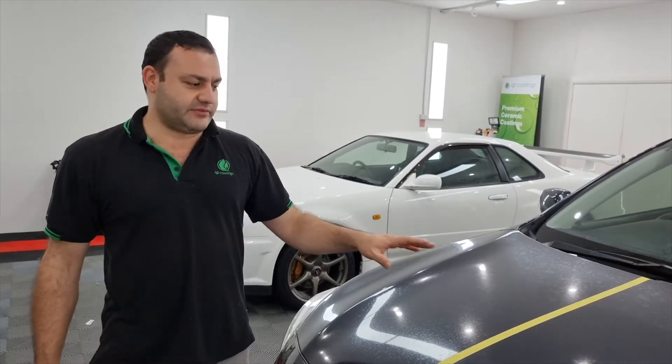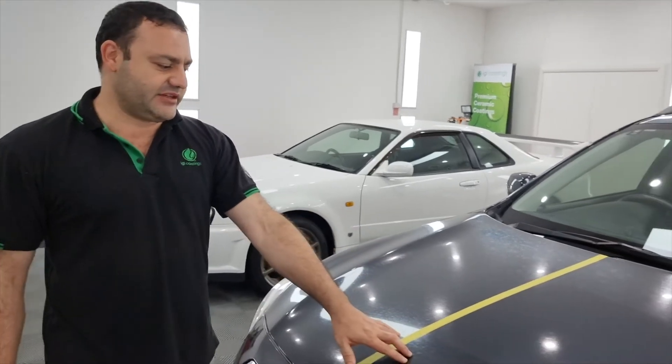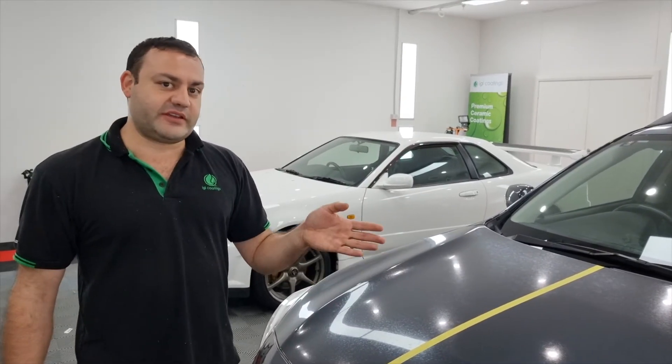So we're going to go through the process with this car. We're doing our test panels now and we're going to be trying different products and pads to see if we can fix it.